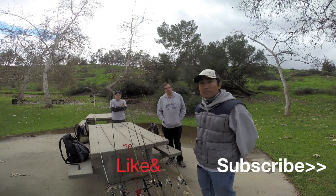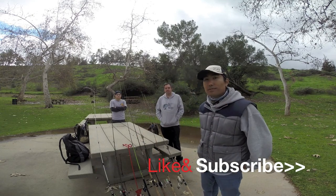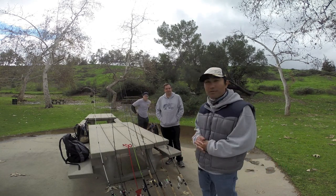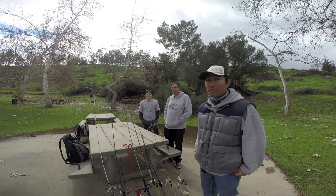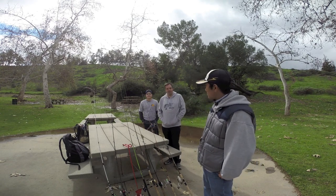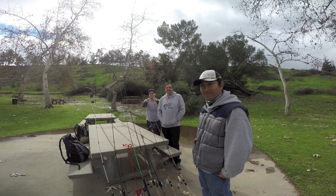That's our rod and tackle overview. If you like our video today, hit that like and subscribe button. If you have any comments about what other stuff we should be introducing on tackle, put it in the comments below and we'll see you again on another episode of ReCast Fishing in SoCal. See you guys next time!